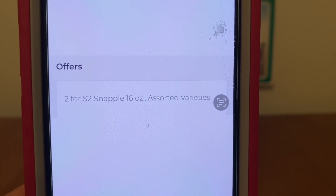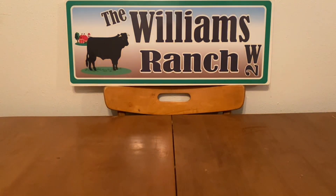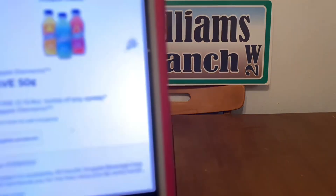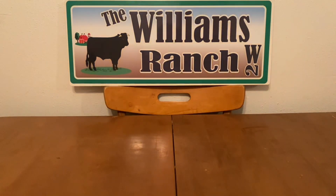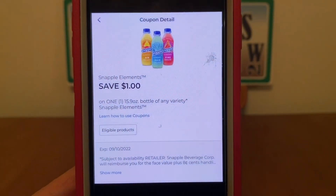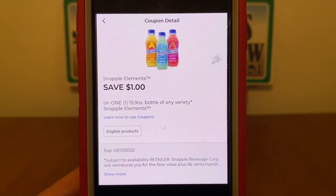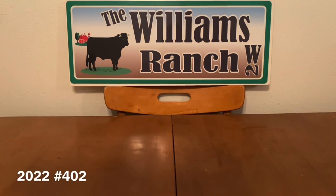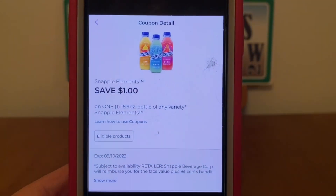We're going to be taking advantage of the Dollar General store offer of two for two dollars. That does say 16 ounces, but those bottles are attaching to this offer. We're also going to enter our number into the digital keypad, and our 50-cent digital coupon will come off as well as our one-dollar digital coupon. So that's going to give us two bottles of the Snapple Elements for 50 cents out of pocket — that's 25 cents per bottle. Ranch Fam, the way prices are going with inflation and all that stuff, when I come across these deals I'm most definitely going to share them with you, because you are not going to be finding drinks at 25 cents a piece. This is an excellent deal. But you are going to need your 50-cent digital as well as your one-dollar digital to take advantage of this deal.